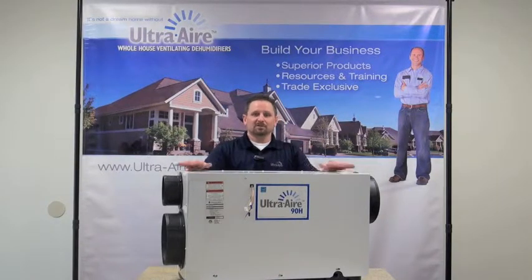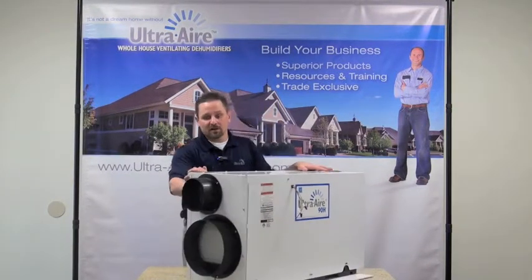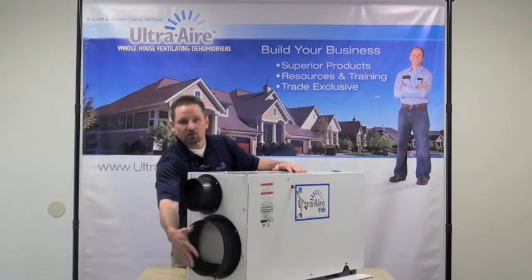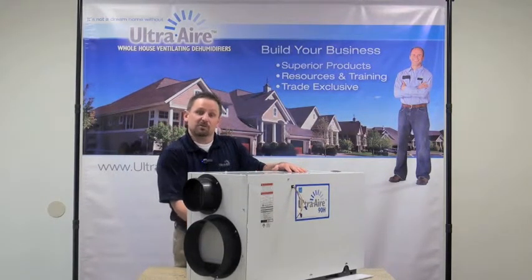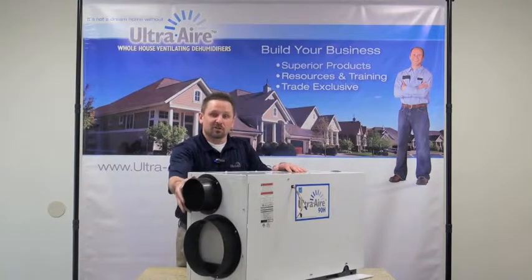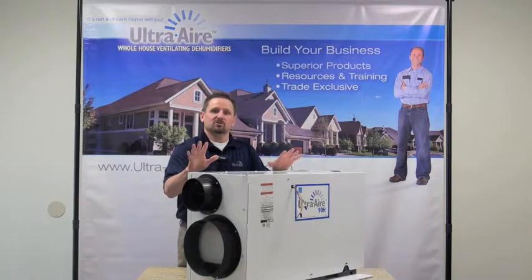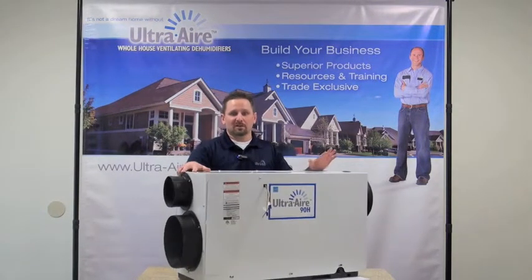I want to mention some of the installation features and other benefits of this product. It is a ventilating dehumidifier, so on the end here, in addition to the return that would come from the home — the home's air brought into the dehumidifier for dehumidification — we also have a 6-inch duct for bringing in outside air so we can give the proper air changes. This is a fully adjustable collar so we can bring in just the right amount of air to provide just the right amount of ventilation.